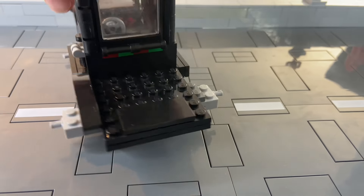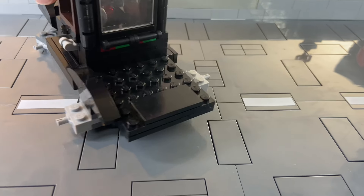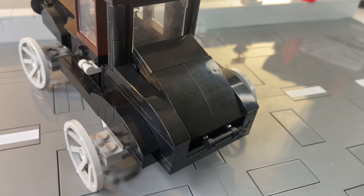Guess who made a mistake and had the car sticking out on each side because I didn't order the right pieces? It turned out to be a trunk.